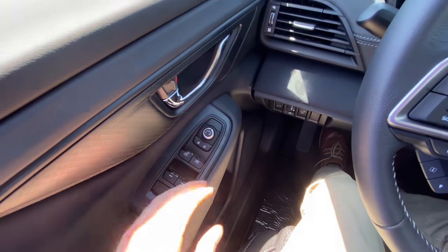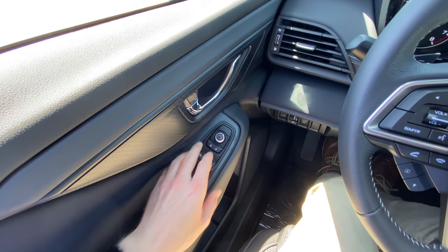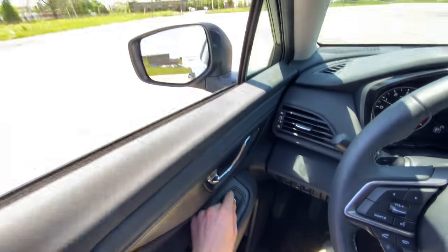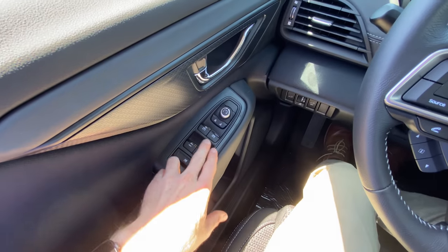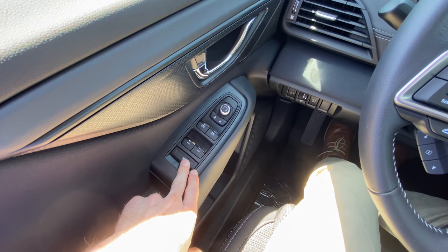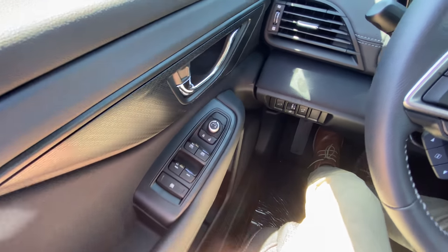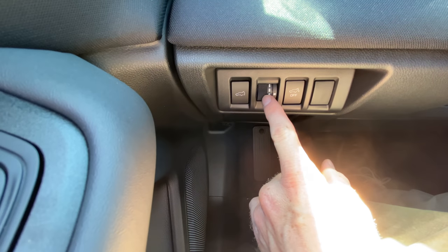Starting over here, all of these controls are pretty much basic across the board — most other cars have something similar. You have your left and right mirror controls right here, your lock and unlock, your power windows, and a rear window lock for pets and children in the back if you don't want them rolling the windows up and down. You also have your power rear gate button right here.